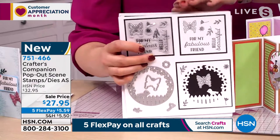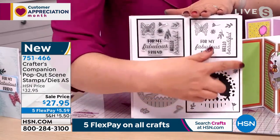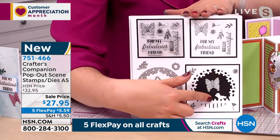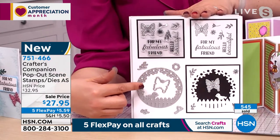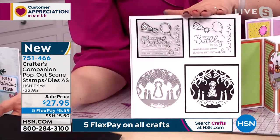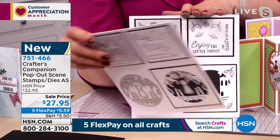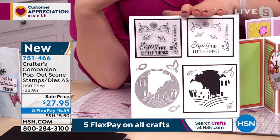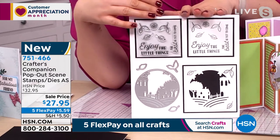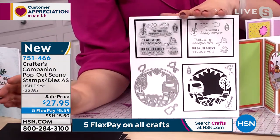These are the four sets of stamps and dies. With each one you get the die set, which cuts out that lovely framed picture, and then to go inside the dies you've got all the stamps that layer up on top. All four designs are great for kids' parties, or something like a really nice, unique wedding card — really different and special.